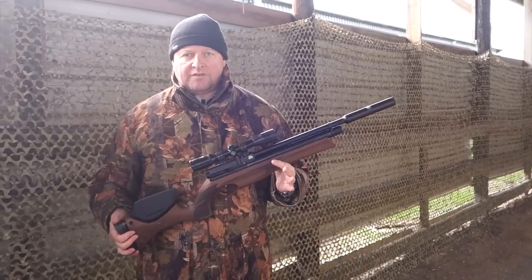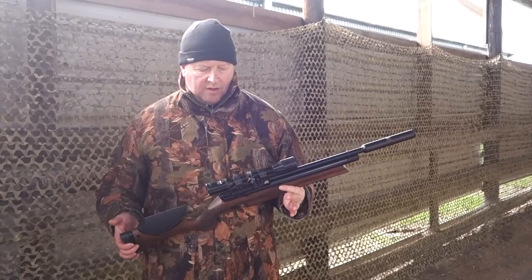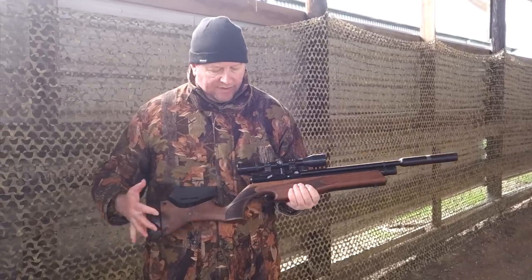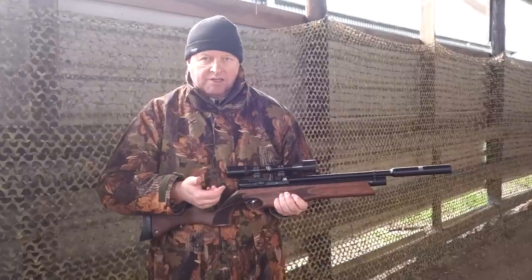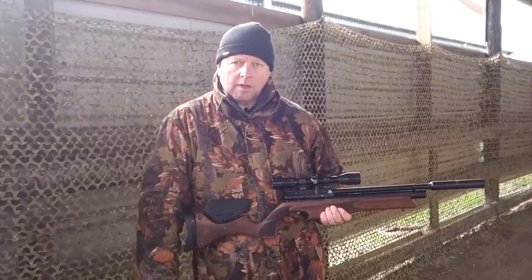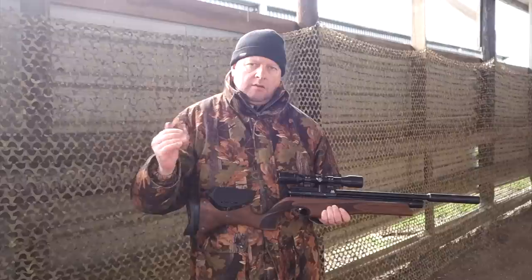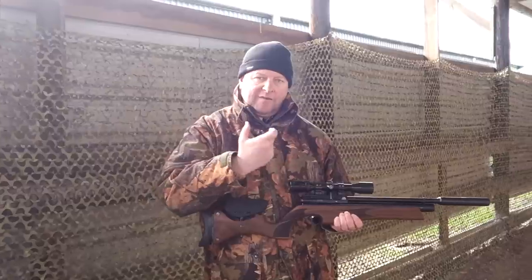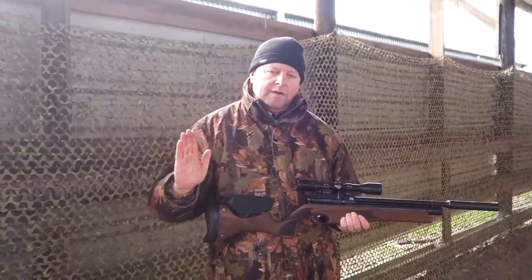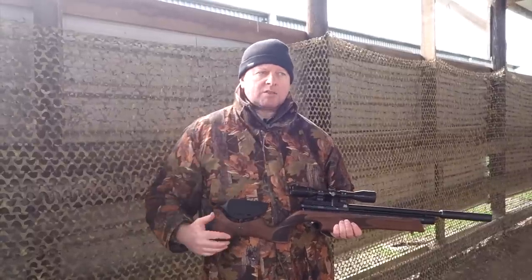The whole point of this system is that it's the new R version — the Ultimate Sporter R, S510R — and the R stands for regulated. What they've done is fitted a factory regulator inside. With a normal pneumatic air gun, if you overcharge it at the start you'll set up a power curve: low-powered shots at the beginning because you've put too much air in and the valve is fighting to open, then as it goes through the charge the power starts to even out and then drops — a very marked power curve.